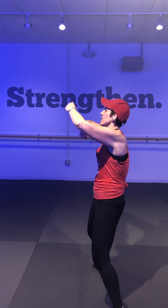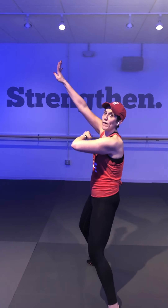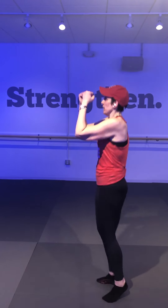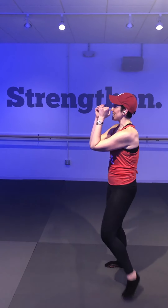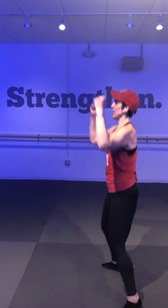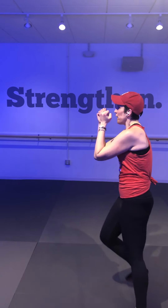Four speed bags, two in-out jumps — let's add together. Four and two: here we go, four, three, two, in-out, four, three, two. Option to tap it side to side for lower impact. Four speed bags, in-out. Four, three, two, two more — cross kick's coming to the front.